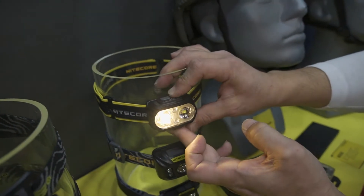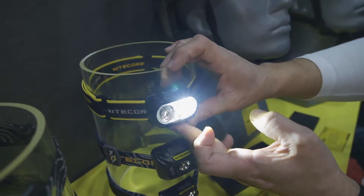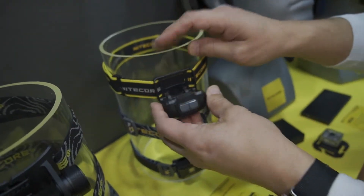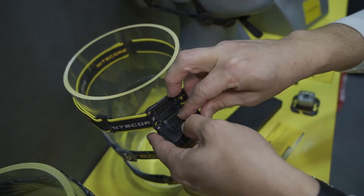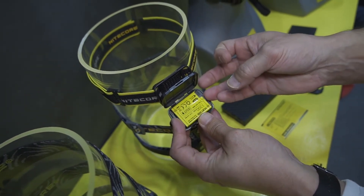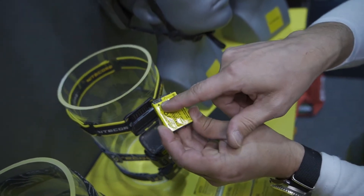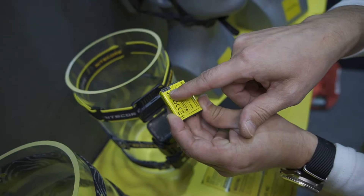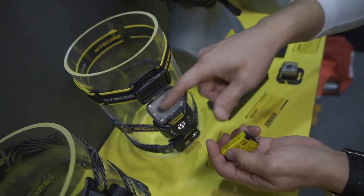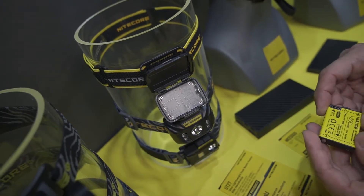So you've got the two color options at 520 lumens, depending on what your needs or preference are. This particular light also uses a rechargeable lithium ion battery, much like you would see in a cell phone — USB-C rechargeable. And in the event that you don't have access to charge this battery and are out in the field, you can also power this headlamp with three AAA batteries. So it's a dual fuel headlamp.